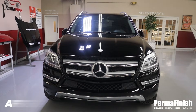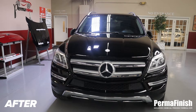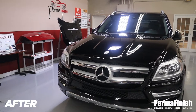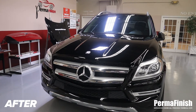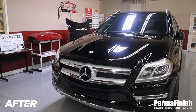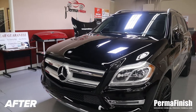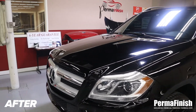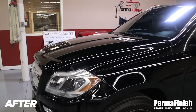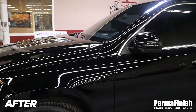We're back to the 2014 Mercedes GL 450 that we filmed yesterday before we permanent-finished it. Permanent finish is a liquid process that goes into the paint, bonds to the paint, penetrates the clear coat, and goes into the color — that's what makes it shine. By bonding, it can't come off. What we're looking at now is a totally different car compared to yesterday — it's no longer grayish black, it is shiny black.